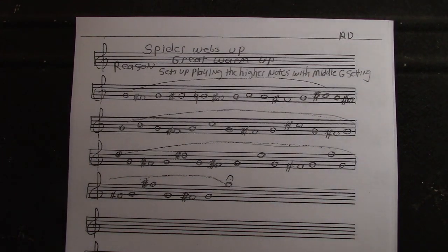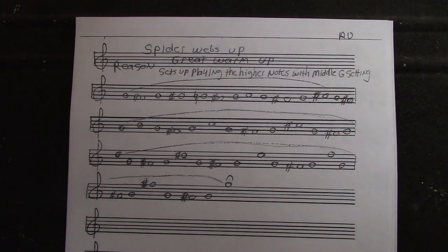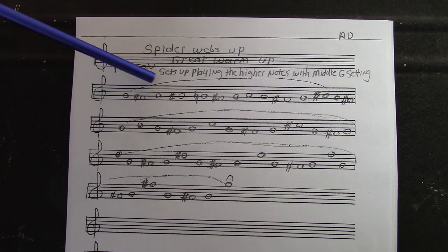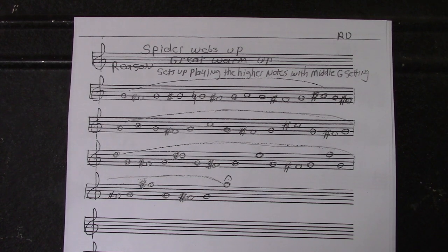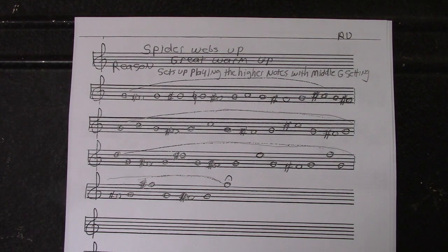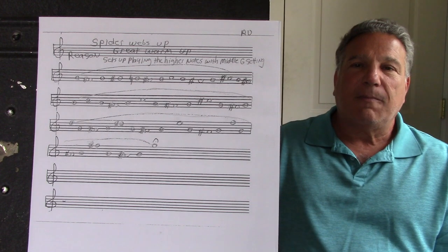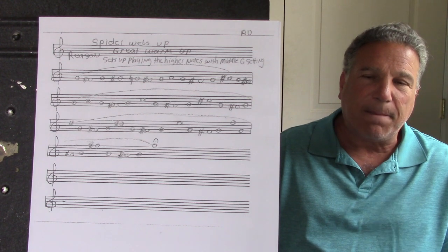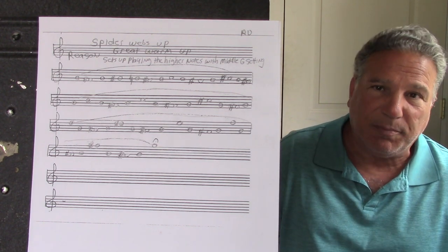These are the Spiderwebs Up. I wrote on here the reasons that you play it — of course this is part of your warm-up, and if you go to a job it's one of the quick ways to warm up. It sets up the playing of higher notes from the G setting. We're going to weave our way up all the way to high G. I think you should write this down — stop the camera and write it down. Same technique: tongue the first note and slur the rest. If you run out of air, just pick it up from where you take a breath. I would breathe in through my nose and pick it up that way.